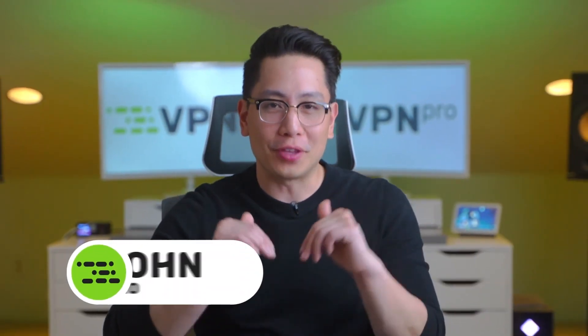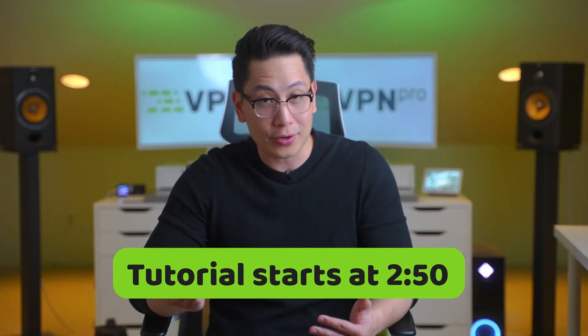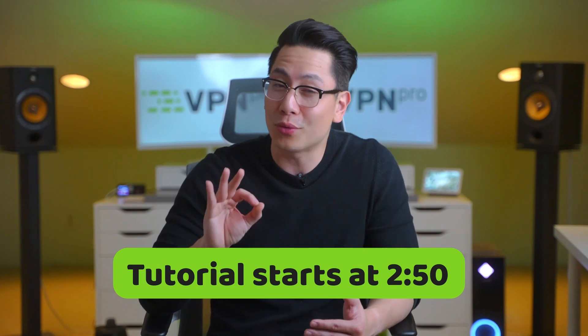Hey guys, it's John from VPN Pro and today I will explain why you need a VPN on your router, how to put a VPN on your router, and the best VPN router options.